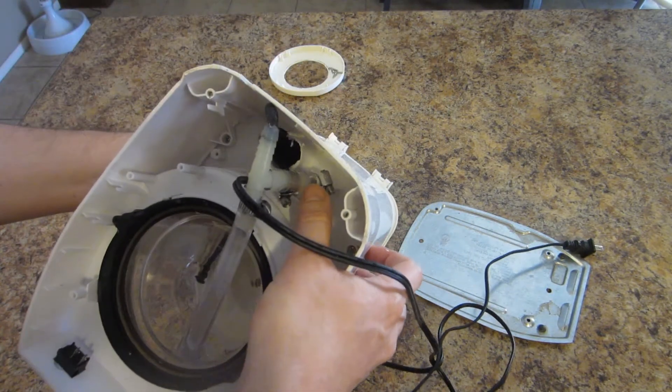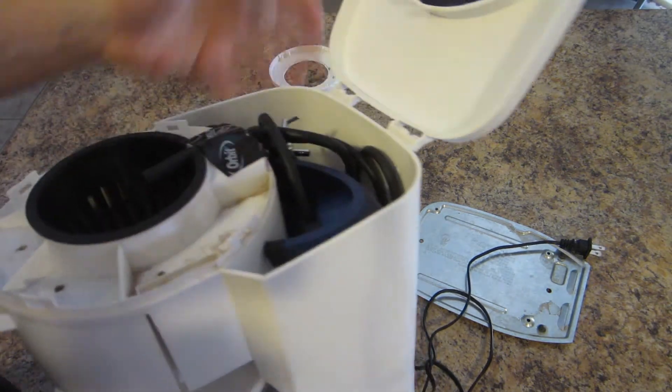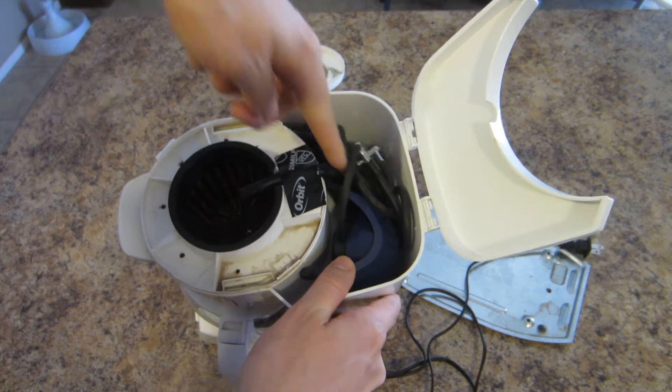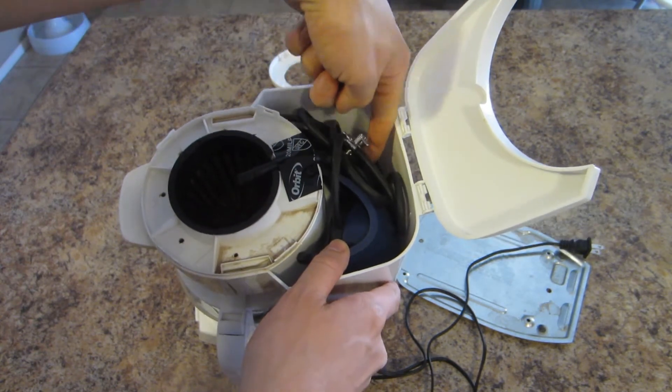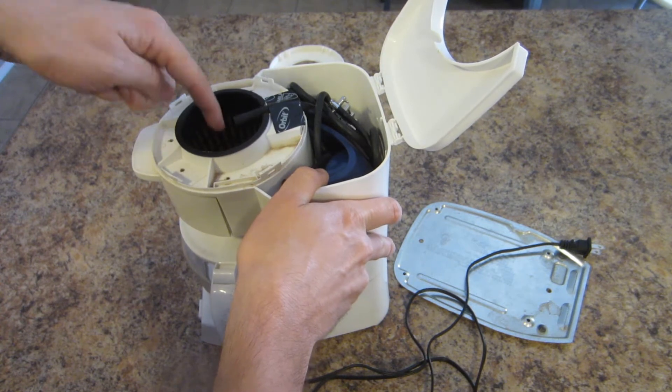Water from the coffee pot is coming in this way and the two of them mix together and come up this tube here, connecting to this black tube which goes down and connects to the other side of the tube from below, and then the water and air mix and drip down in right here.